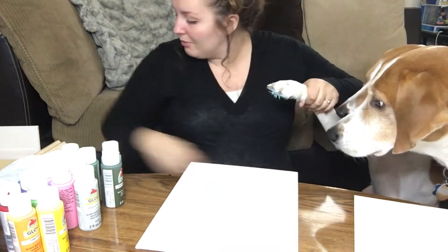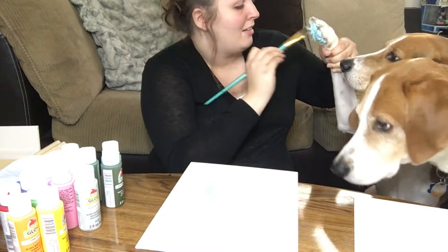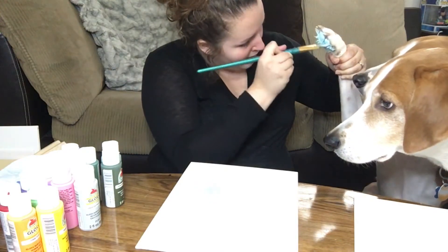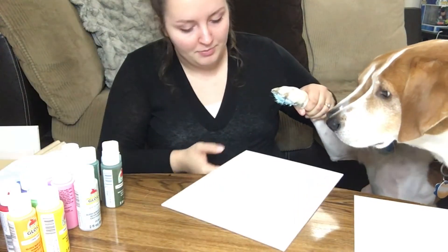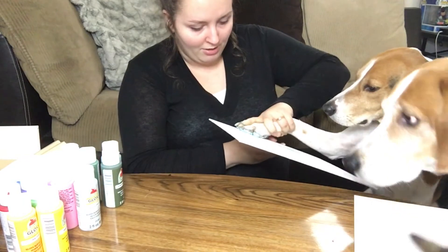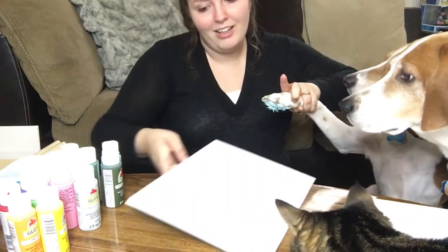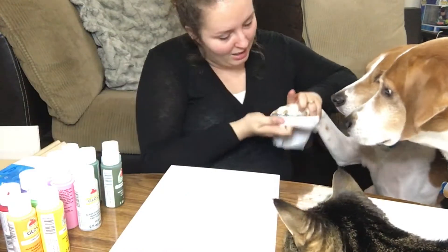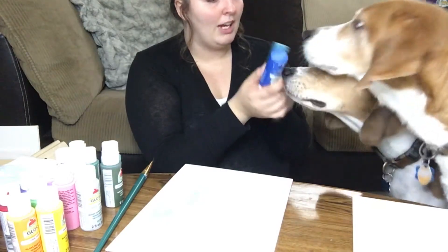Can we do another one? Baby Blue for the baby — he's my baby. Alright, we're gonna do this paw here. Good boy, Kobe. Let's clean off your toes. I like this one too.